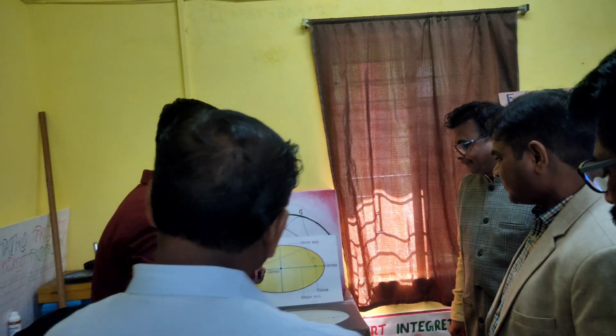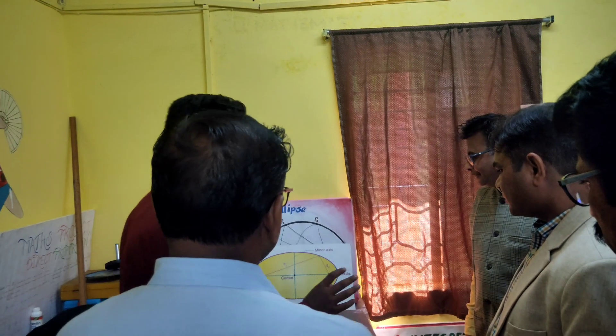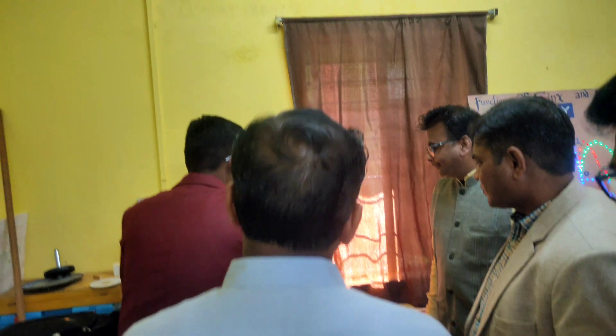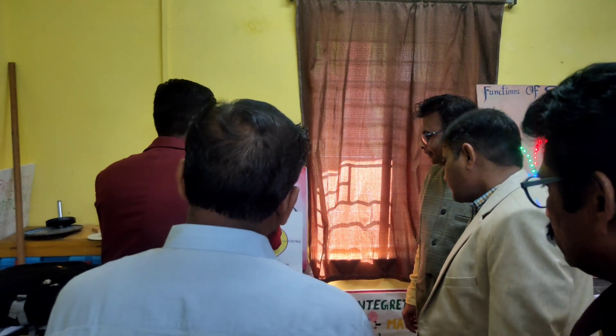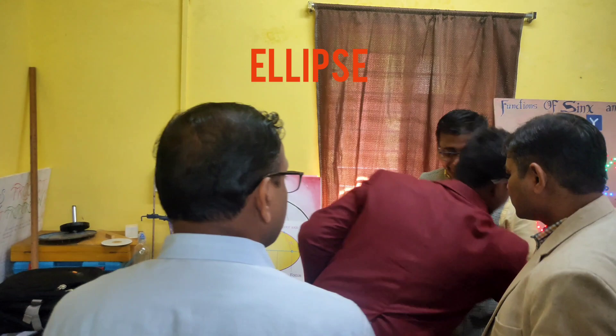This model has an ellipse with two foci. The main focus of this model is that from one focus to a second focus, if we take any point on the locus of the ellipse, we can observe lengths D1 and D2. When we do the sum of D1 and D2, a key property emerges.